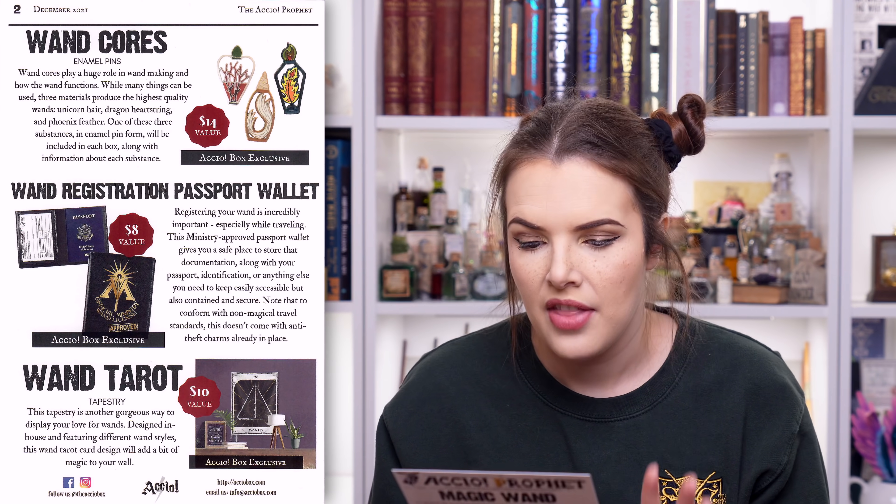Then there was the wand tarot tapestry. It says this tapestry is another gorgeous way to display your love for wands - designed in-house and featuring different wand styles, this wand tarot design will add a little bit of magic to your wall. I can see that they've displayed it on a wall in a home setting on the cheat sheet. That had a value of $10.